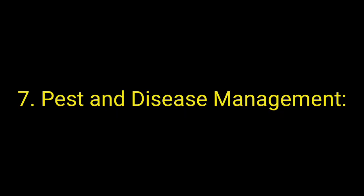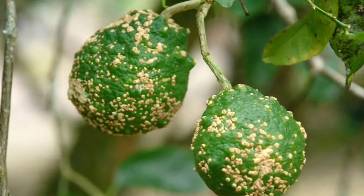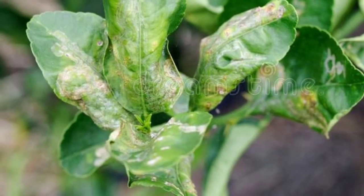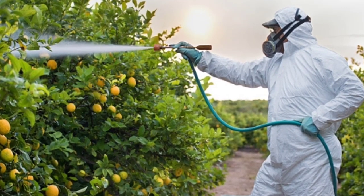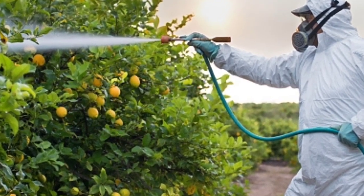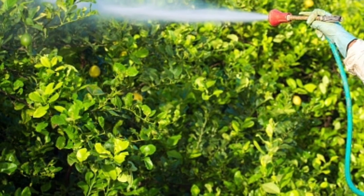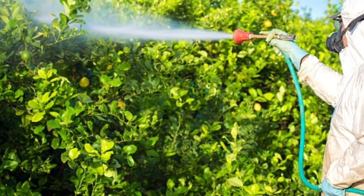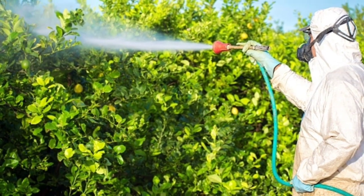Step 7: Pest and Disease Management. Monitor for common lemon pests such as aphids, scale insects, and citrus leaf miners, and treat infestations promptly with appropriate insecticides. Implement good cultural practices such as removing fallen leaves and debris to reduce the risk of diseases such as citrus canker, black spot, and citrus greening.